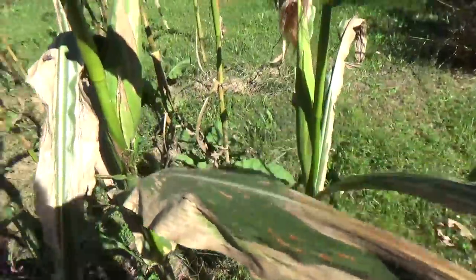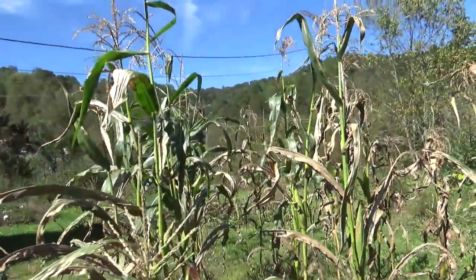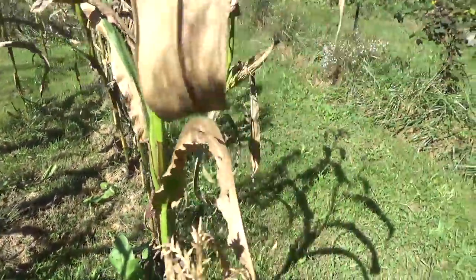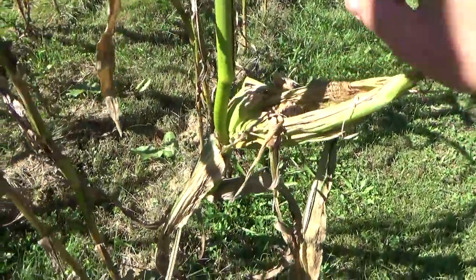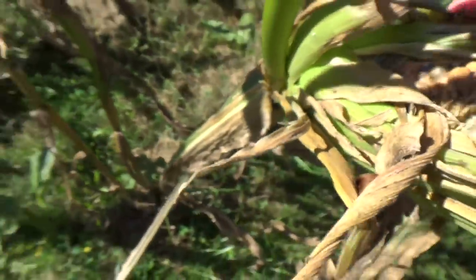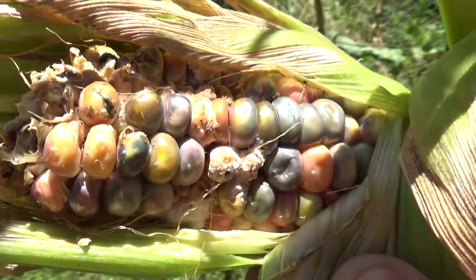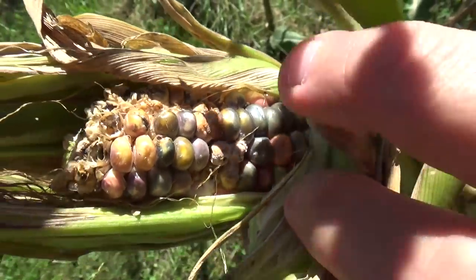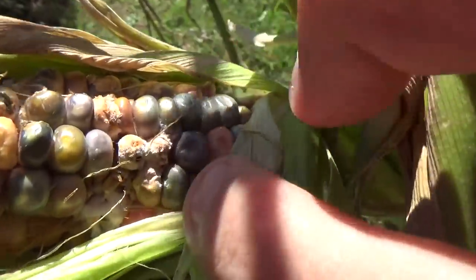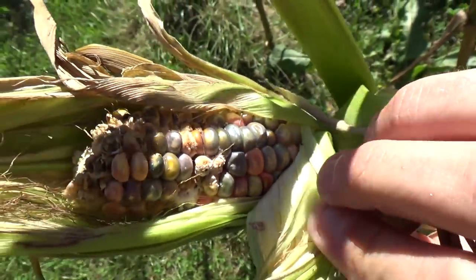Just about every stalk of corn has got a really nice big ear on it. I wanted to give you guys an update and show you what corn can do just growing in your yard. I'm really close to harvesting and looking forward to seeing how it looks. I had a deer come over and chew on this a couple weeks ago, but it actually gave me a glimpse of the pretty kernels inside — blues and purples, really pretty. I've just left it because the seeds are so good.